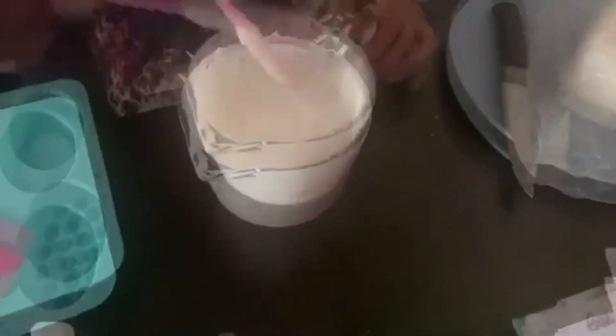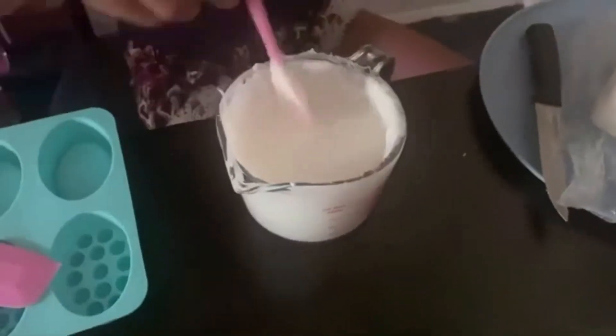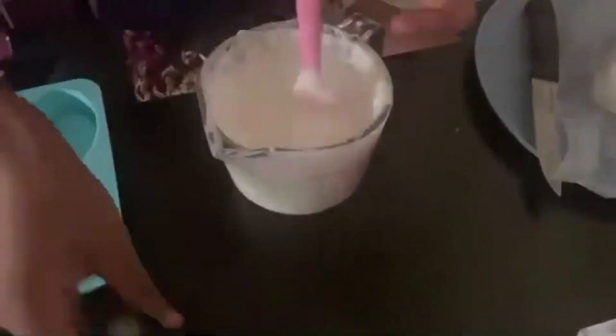Did I just say business weird? It sounded like I said it weird. Y'all can let me know in the comments. But anyway, today I am making for you guys my patchouli emerald bar.